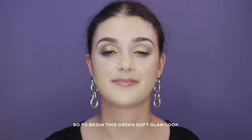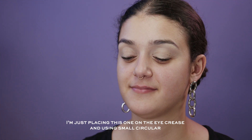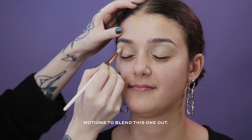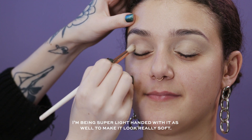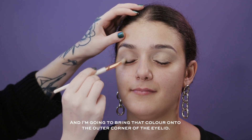To begin this green soft glam look I'm going to start off with the shade Cool, placing this one on the eye crease and using small circular motions to blend it out. I'm being super light-handed with it to make it look really soft, and I'm going to bring that color onto the outer corner of the eyelid.